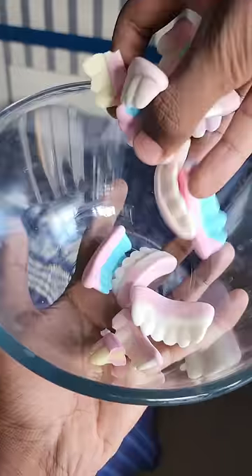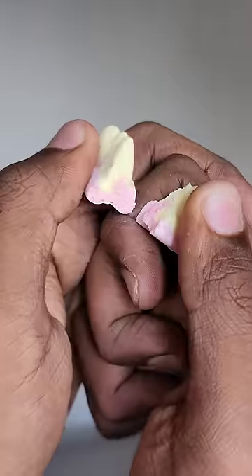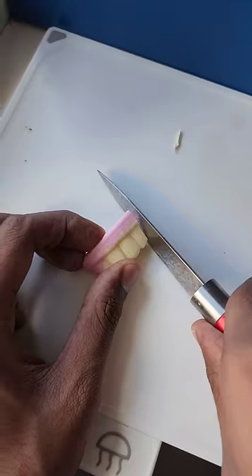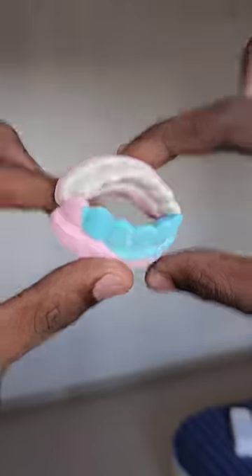When you notice the texture, they feel like a big bit of a chewing. But it's very true that you have this taste in a different way. It's a very special taste, like strawberry.